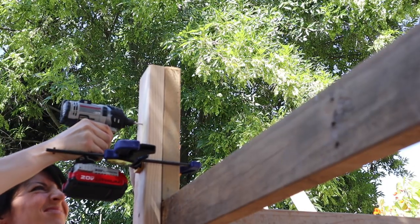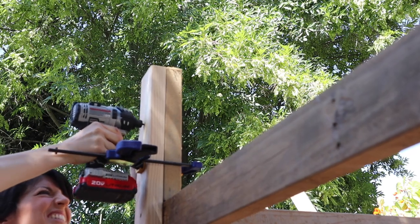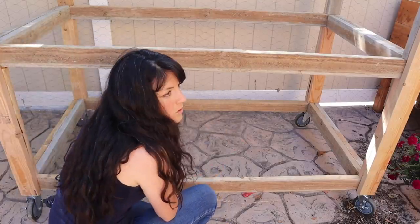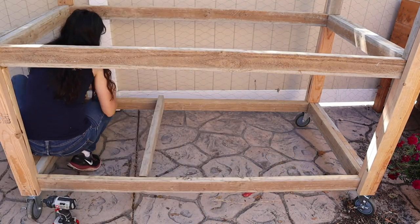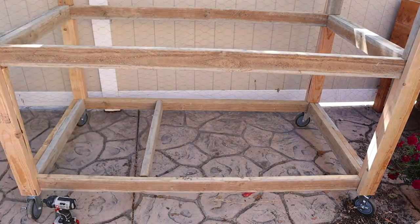Then it was time to add any additional supports. Here I'm adding what will support the future roof, and then I'm adding these cross supports which will help support the quarter inch mesh that we're going to add later on.